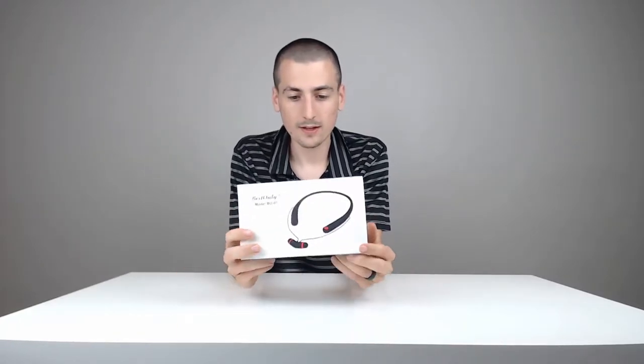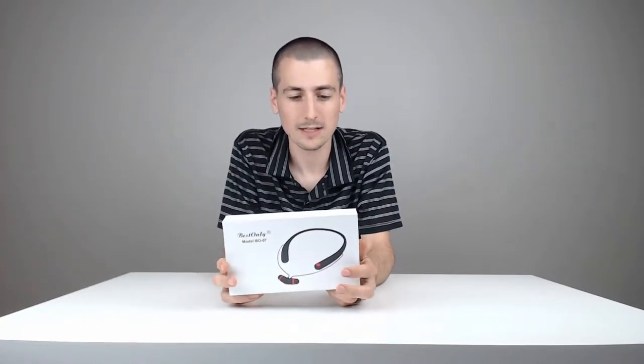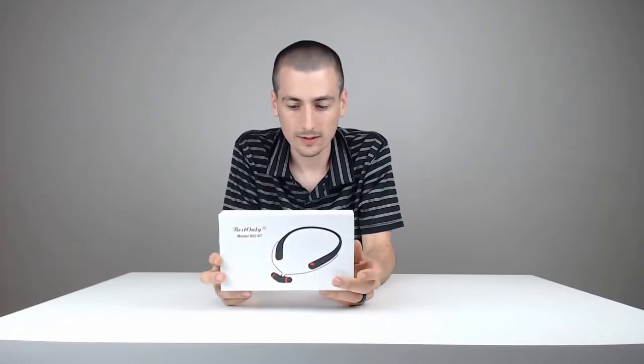Okay, so now that's out of the way. Here is the product itself. What is the brand? The brand is Best Only. The model number is BO-07. Really cool packaging. In regards to budget, check out that Amazon link for the most current price — it's around that $20 price point, so it will not break your budget by any means if you're looking for some wireless earbuds with a mic built-in.